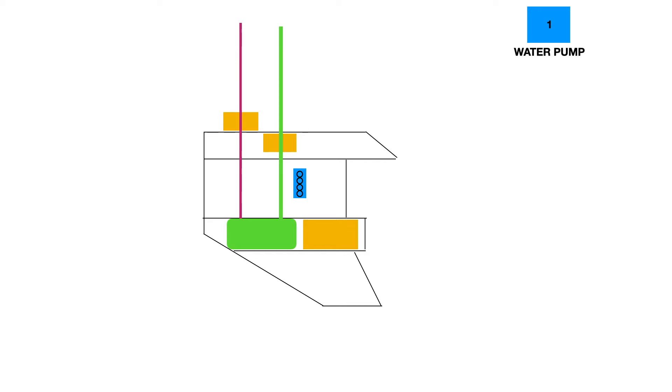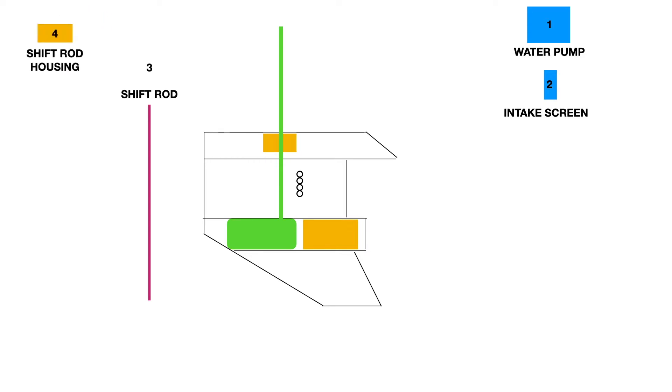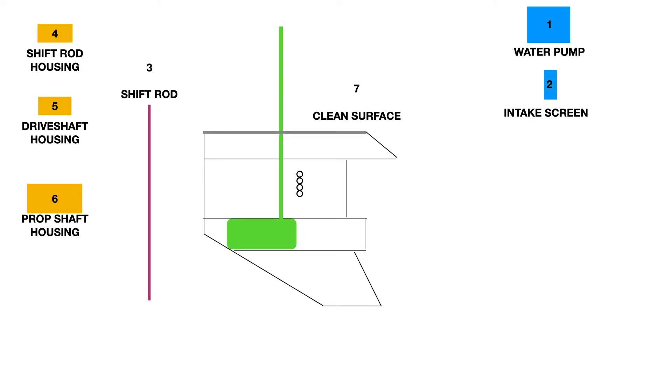What number is that? One. Then we're going to take out the water intake screen — what number is that? Two. Then we're going to take out the shift rod — what number is that? Three. Then we'll take out the shift rod housing — what number is that? Four. Then we'll take up the drive shaft housing — what number is that? Five. Then the prop shaft housing, some people call that a bearing carrier — what number is that? Six. Then we're going to clean the top plate with a brass wire wheel and tap the threads on the top plate. That's everything we're going to do in this episode of the disassembly.